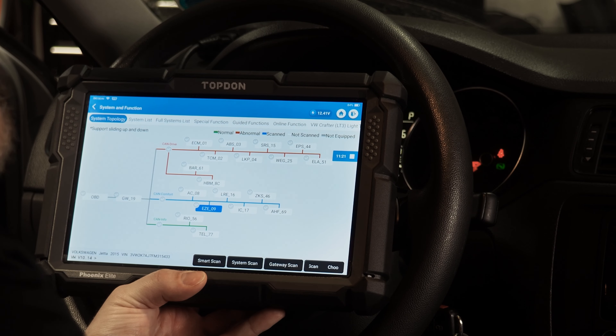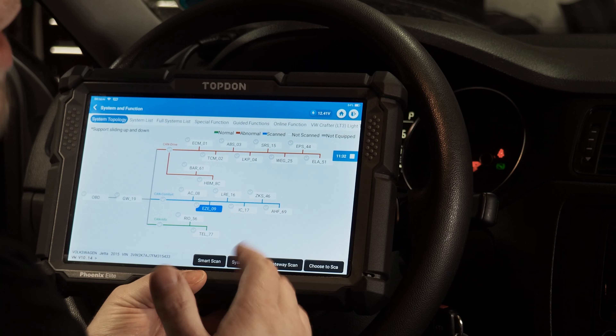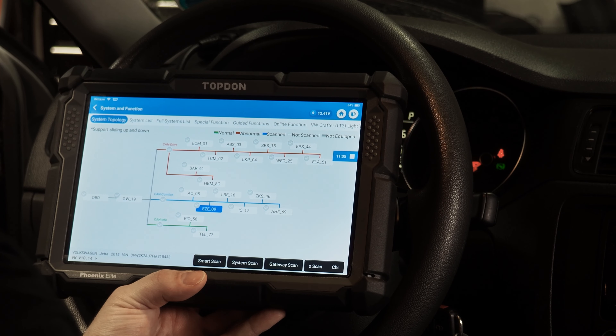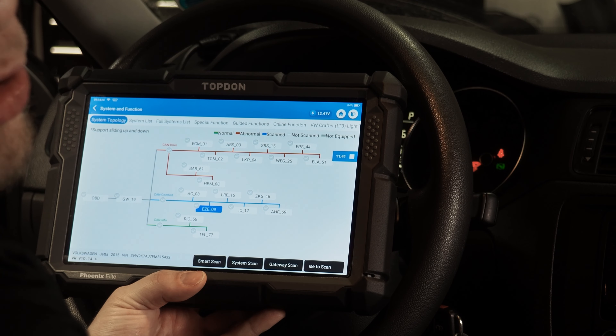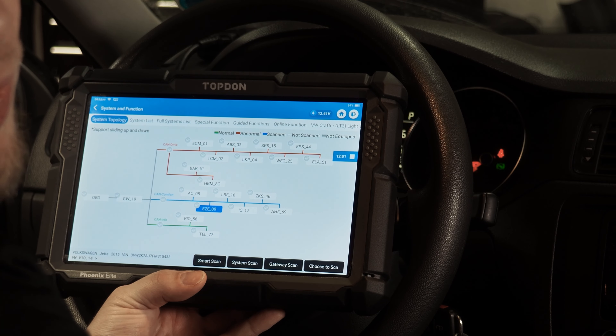In order to find out which customizations are available, you will simply want to connect your tool to your vehicle and go into the control unit that is in charge of the functions you would like to customize. In our video today, we're going to cover two different vehicles. First, we're going to do a Volkswagen, which offers customization on a number of features inside many different modules. The Central Electronics module is in charge of those features on this vehicle.